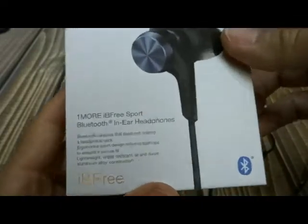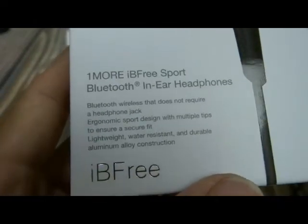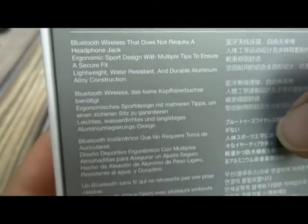Hi there, today I'd like to take a look at this product. This is actually a really nice little Bluetooth in-ear headphones, it comes in a really nice box, and here's some of the information on it.